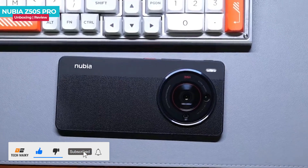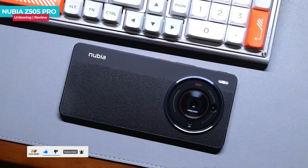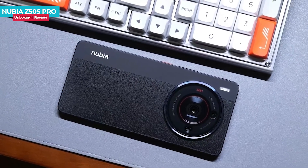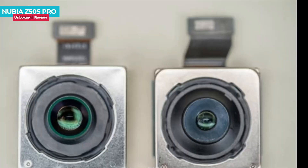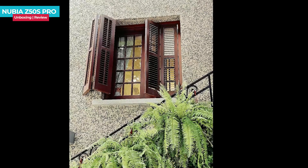The main camera is upgraded to a larger 1/1.49-inch aperture size sensor, which is likely the Sony IMX800. However, from the disassembly diagram, it's evident that Nubia faces challenges fitting such a large sensor within the camera module. The sensor size is more significant than standard, showing that Nubia had to put in considerable effort to make it work.